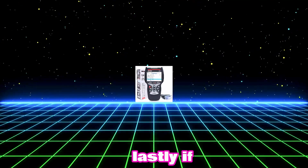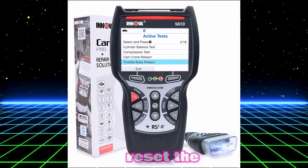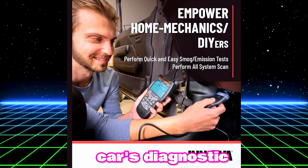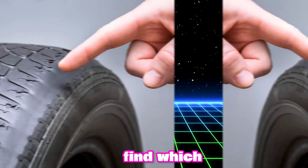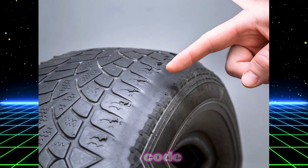Lastly, if you have an OBD2 scanner, some models like the Innova can help reset the TPMS light too. Simply plug the scanner into your car's diagnostic port and it can not only find which tire is causing the issue, but also reset the light after clearing the trouble code.